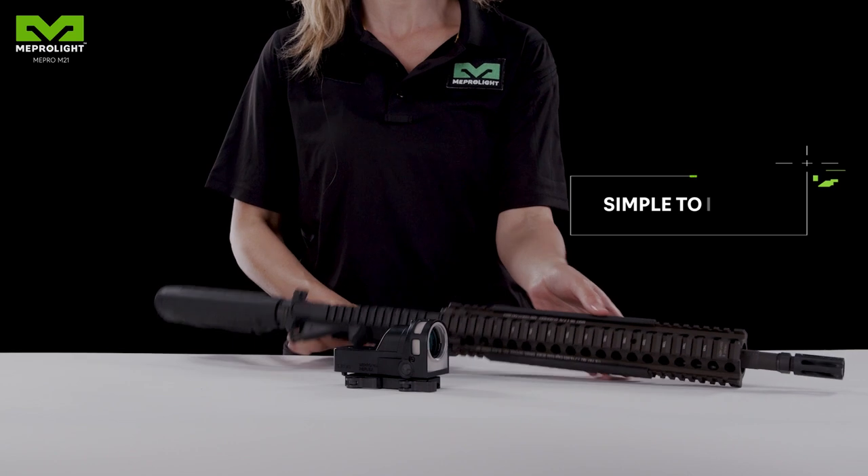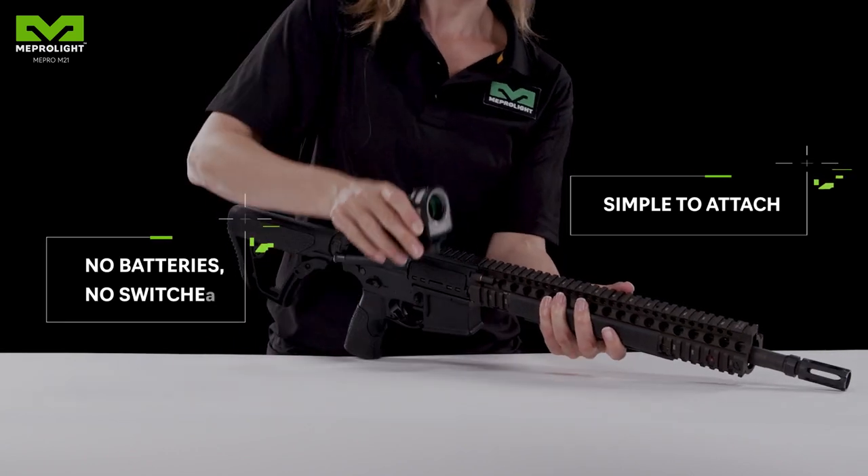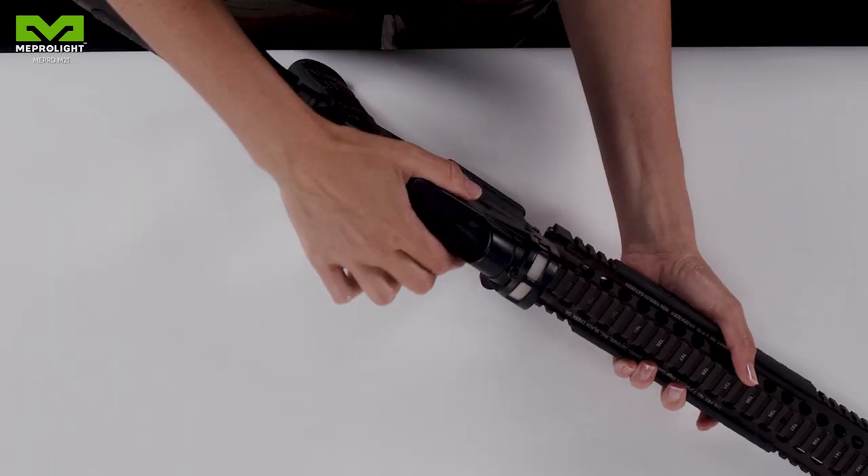The sight is easily attached to the weapon. With no battery, the sight is always ready for action.